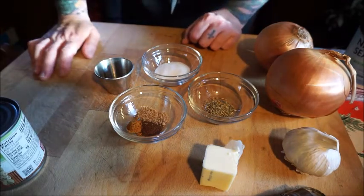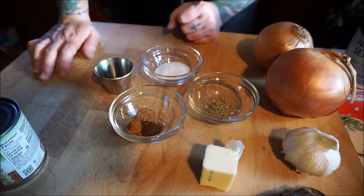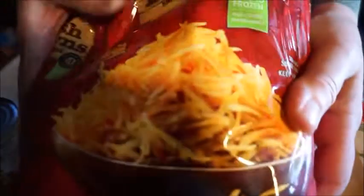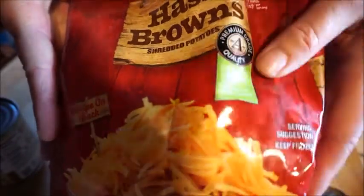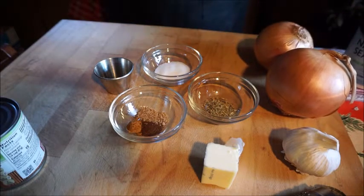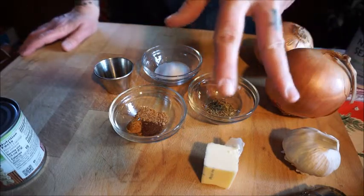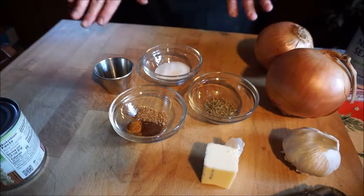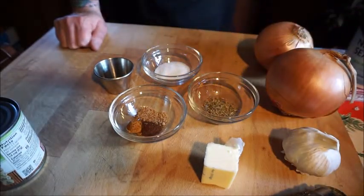You'll also want a 10-ounce package of frozen chopped spinach — thaw it and squeeze out all the moisture. Then one cup of frozen hash browns; you get them in the store just like that. That's your potato element in the pie. You'll also need two pie crusts for a double-crust pie — bottom and top. I just get the pre-refrigerated ones; they're always great. And you'll need an egg for an egg wash on top of the crust.